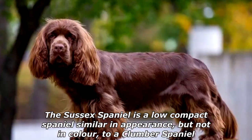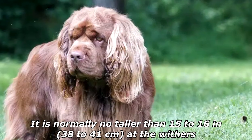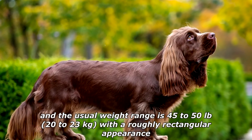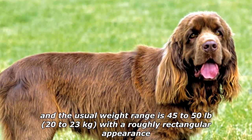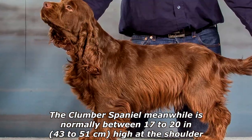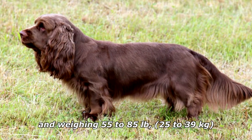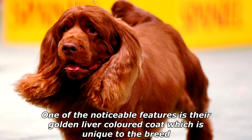The Sussex Spaniel is a low, compact spaniel, similar in appearance but not in color to a Clumber Spaniel. It is normally no taller than 15 to 16 inches (38 to 41 centimeters) at the withers, with a usual weight range of 45 to 50 pounds (20 to 23 kilograms) and a roughly rectangular appearance. The Clumber Spaniel, meanwhile, is normally between 17 to 20 inches (43 to 51 centimeters) high at the shoulder, weighing 55 to 85 pounds (25 to 39 kilograms).